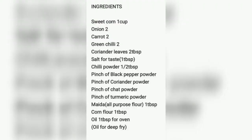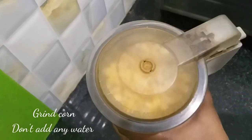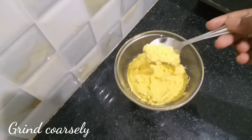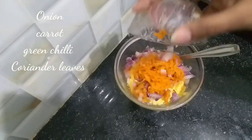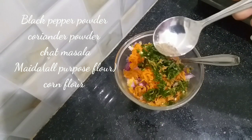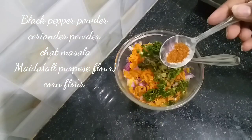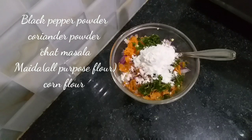Ingredients list. First, we grind the sweet corn. Carrot, 1-2 cloves of garlic. Then add salt — 1 teaspoon of baking, 1 teaspoon of corn flour, and 1 teaspoon of salt.